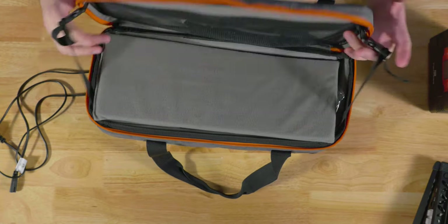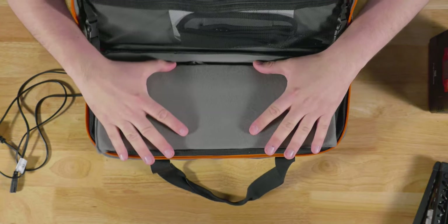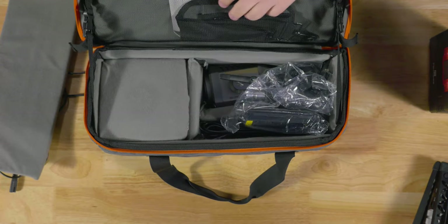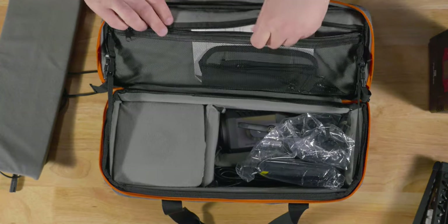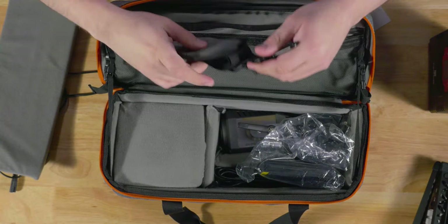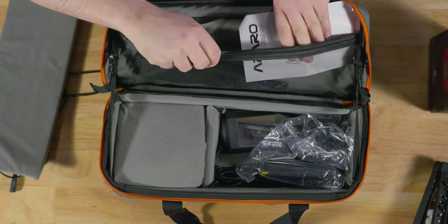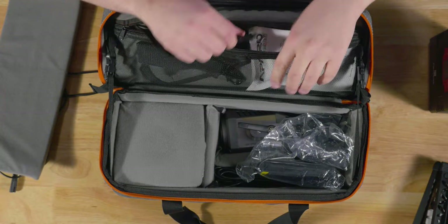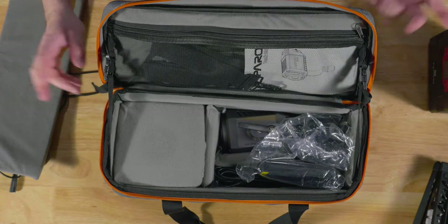Opening the case, you get straps like on the Aperture stuff and a very nice top piece of foam to protect everything inside. In the top pouch there's a zipper pouch containing the instructions and a fairly decent padded arm strap — nothing to write home about, but it will work. I like that it has metal hardware rather than plastic, so it likely won't break on you.